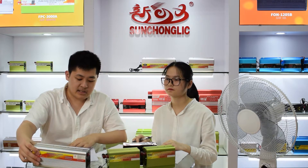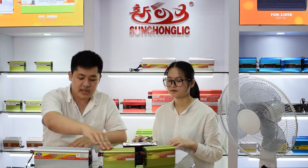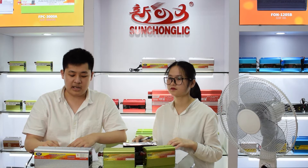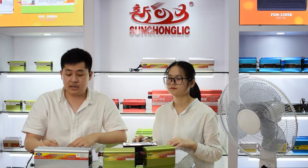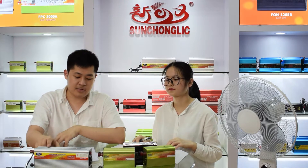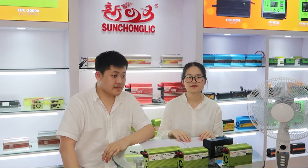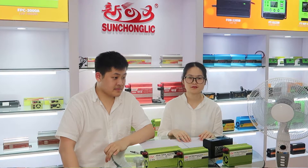Last but not least, our models have a significant color — green — which makes our products unique in the market. People can easily recognize the products with our brand. We also have a silver color for the model which comes with the charger. Here, we will continue to introduce our other model products.